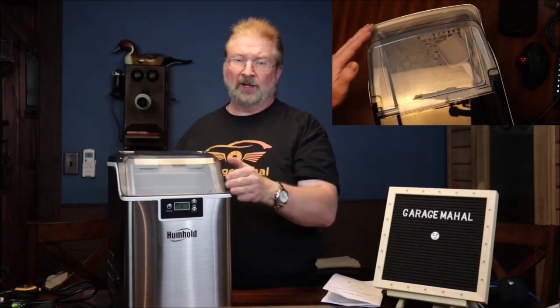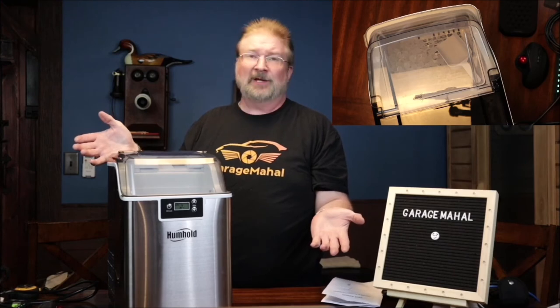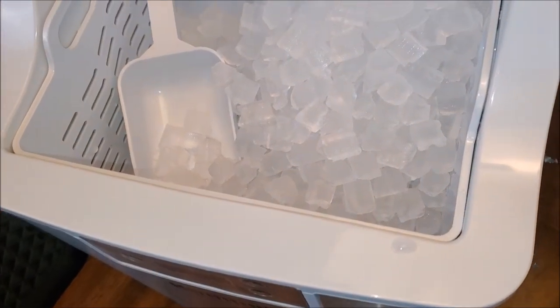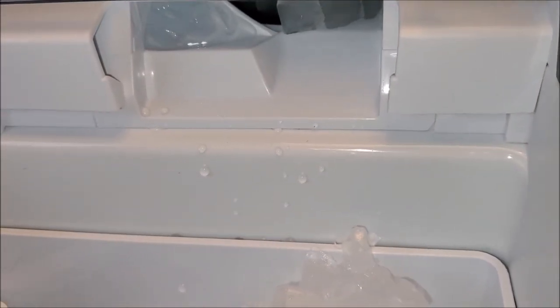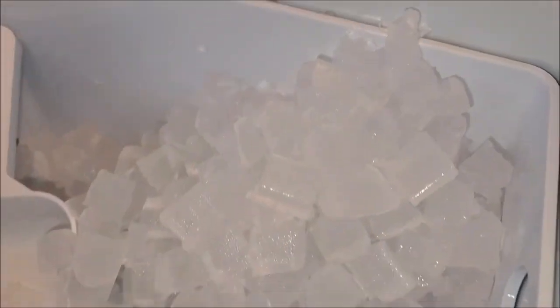Brian from Garage Mahal with your new countertop ice maker — awesome! Be safe out there. And to give you an idea: this is after a full hour — actually an hour and 20 minutes minus the demo time — and it is still producing quite a bit of ice.